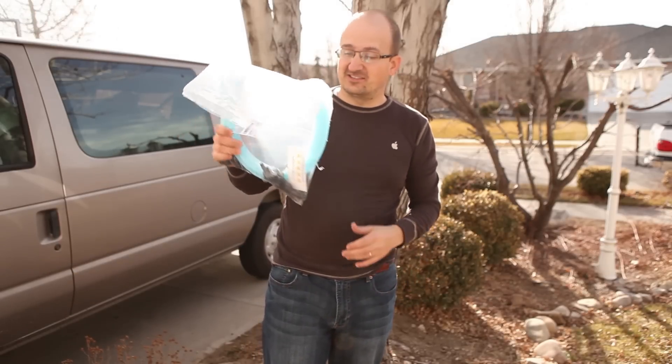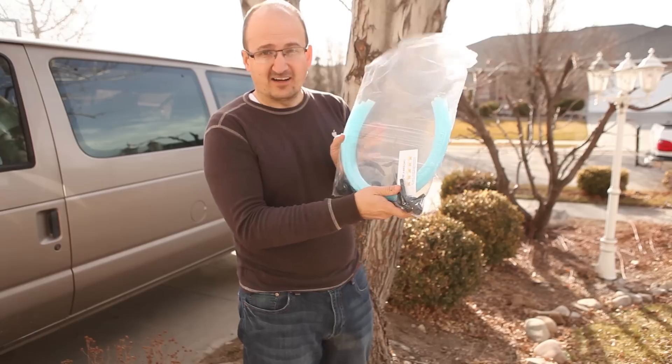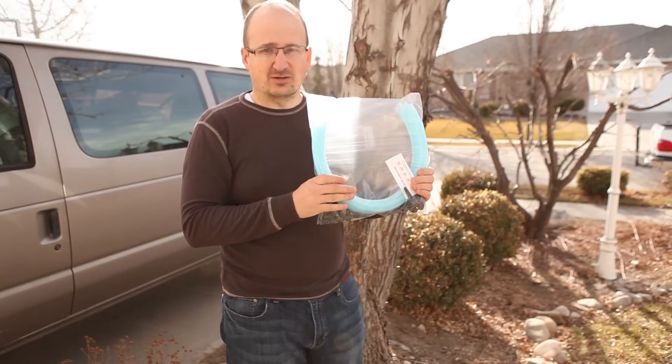Hi, this is Jesse Stay with Hashtag Geek Rings. Today I've got a cool little set here that I got off of Amazon — I'll post the link down in the description below. We are going to tap my sugar maple tree.